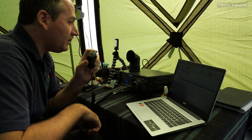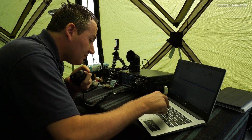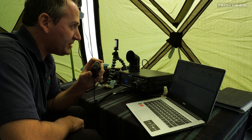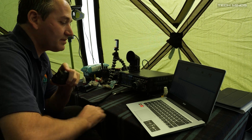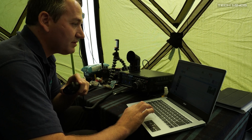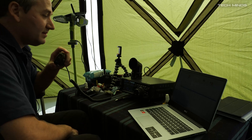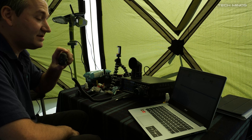The Fox station — Fox 4, Fox Tango Juliet — sounding great, five and seven to a five and eight on the peaks, just west of London. The name is Stu, Sugar Tango Uniform. Roger, my name is Sombre Tango Hotel. You are five nine, the cottage is around 200 meters. Many thanks for the contact, 73 and all the best to you and your family. 73, bye bye. Golf Queen 8.